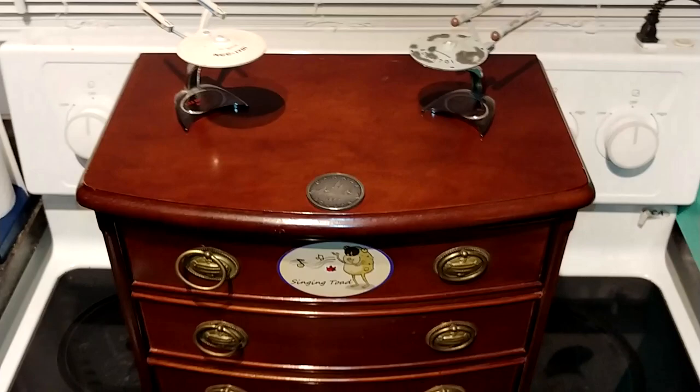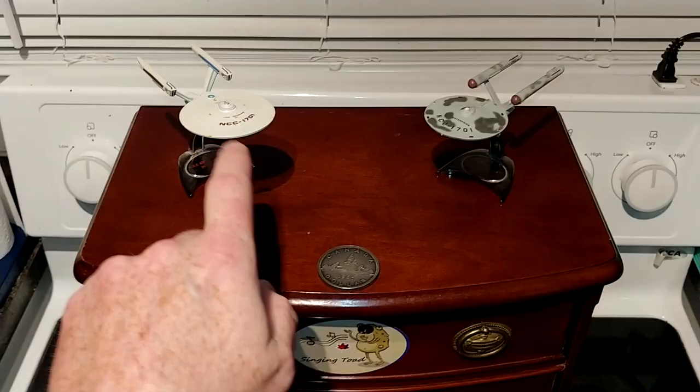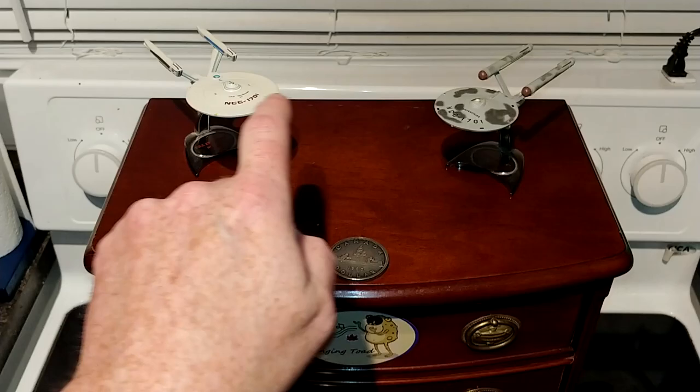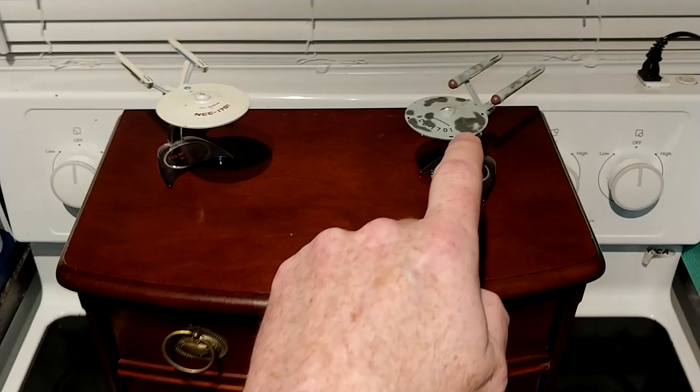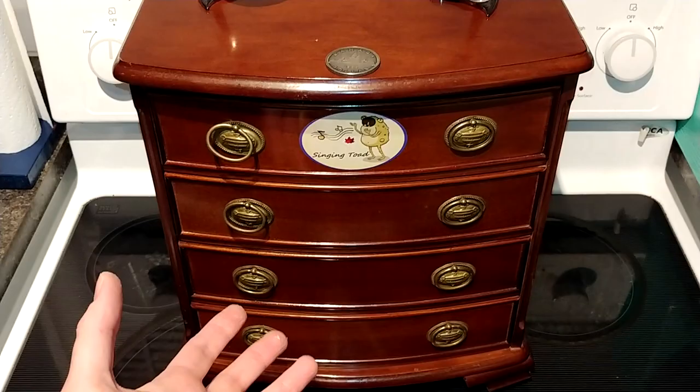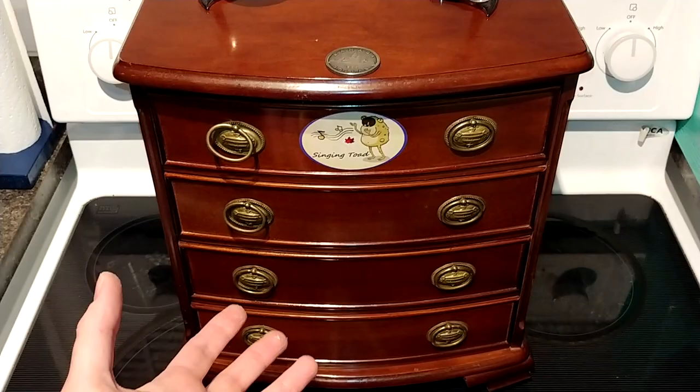Here's a trivia question for you folks: what are these guys? This is the Millennium Falcon, and this is the Death Star, isn't it? Anyway, that's all I have to say. Tell me what you think — is it worth keeping? Do you salvage things and reuse them? I'd like to know about it. Thanks very much for watching; this is Slingin' Toad signing out.